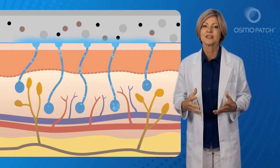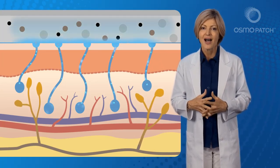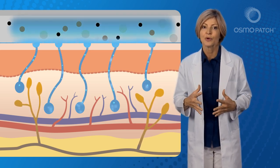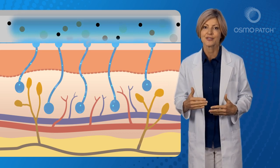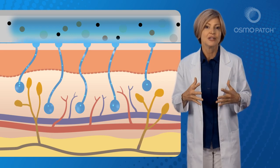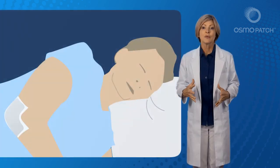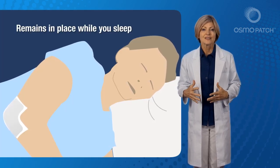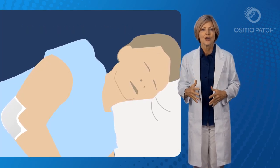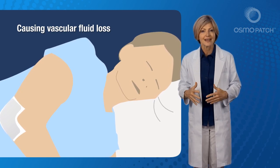The Osmo Patch has been cleverly developed to remove the thermodynamic cooling effect of sweating. Highly absorbent natural materials inside the patches quickly take up the fluid from the skin and into the patches before it has the chance to evaporate. Therefore, no thermodynamic cooling effect takes place. The Osmo Patch remains in place while you sleep, and activated sweating into the patch will now continue uninhibited throughout the night, causing ongoing vascular fluid loss in the area directly under the patch.